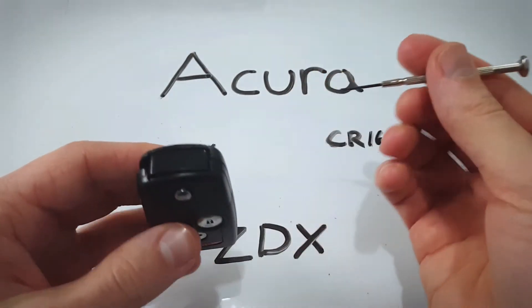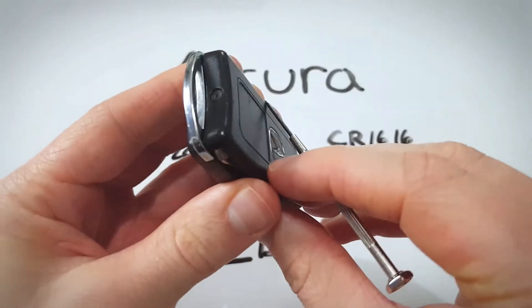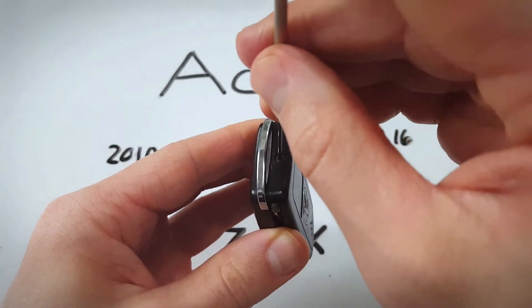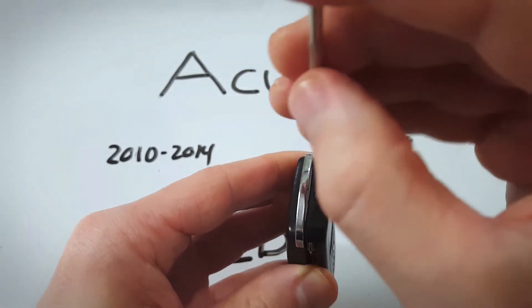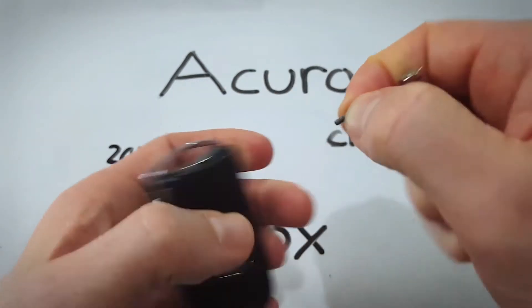Once you have everything you need, start by coming to the bottom of this keyfob and removing that screw. Just twist it out. Be really careful not to drop it. Set it aside.